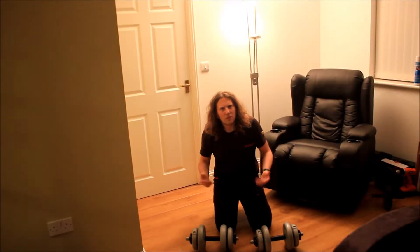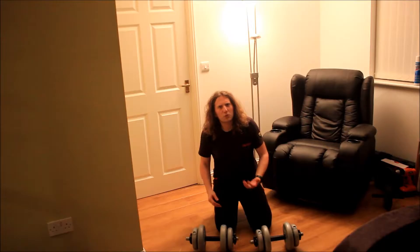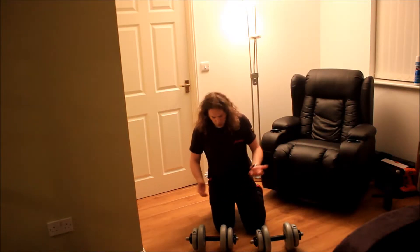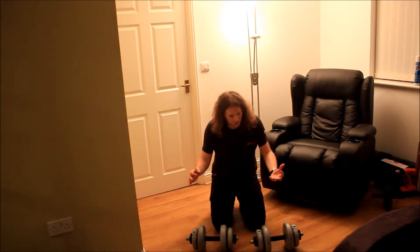Hello! I thought today I would demonstrate a good method for using dumbbells to improve that all-important upper body strength. So here's what you do. You get a couple of dumbbells like this, pretty standard, and you do as follows.